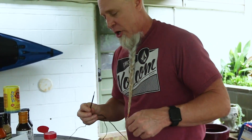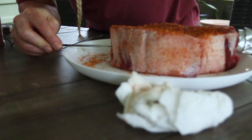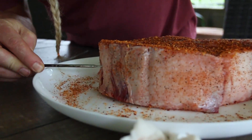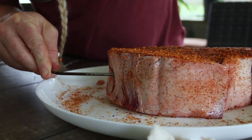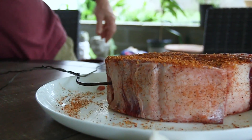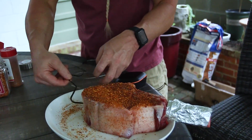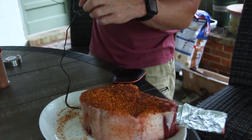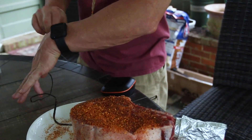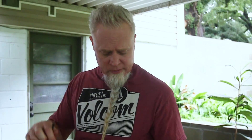Another key component to grilling the perfect steak is a thermometer so you can monitor your temperature as you cook — especially important when cooking indirect. We're going right into the middle of the steak with the probe. I'm using my Inkbird thermometer; I'll leave an Amazon link below if any of you are interested in picking one up.